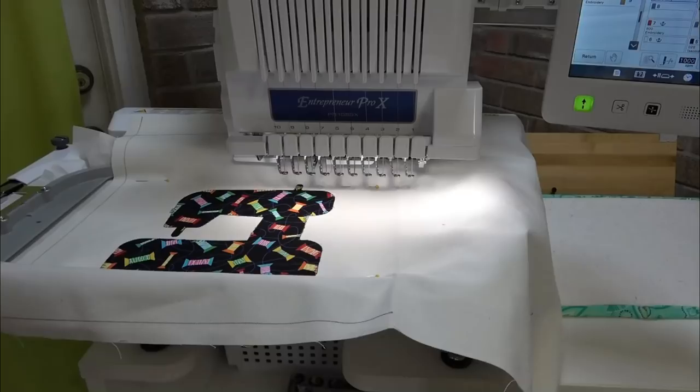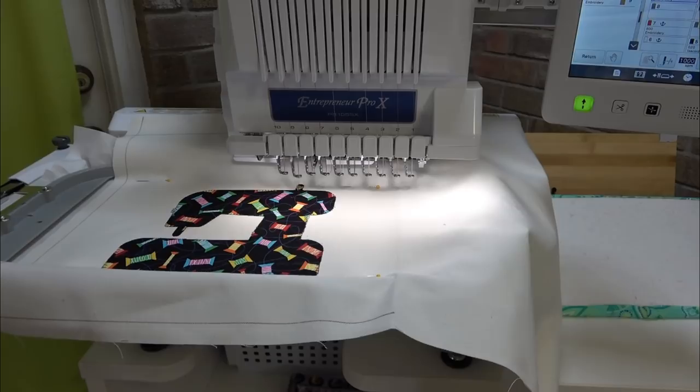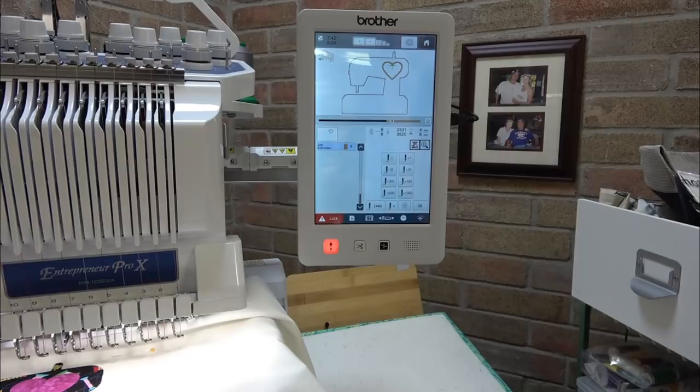Now it's doing the placement stitch for the heart. I'm going to go iron on the heart. I don't need to do the tack-down stitch for the heart since it's already ironed on, so I'll hit the needle plus/minus button to jump to the final stitch, tell it OK, and go.